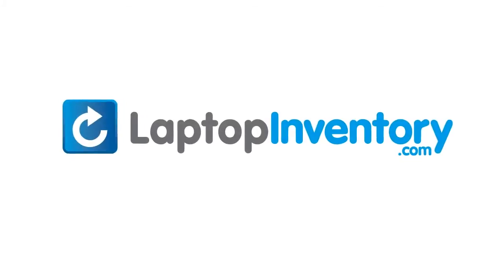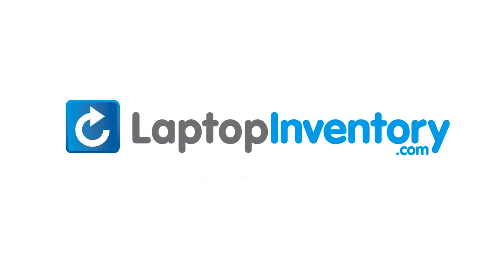LaptopInventory.com, your source for laptop parts. LaptopInventory.com.